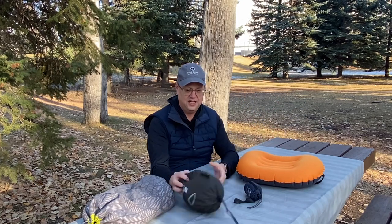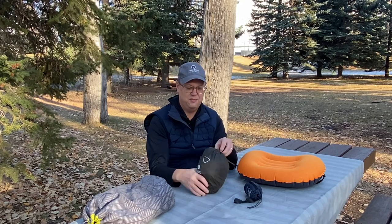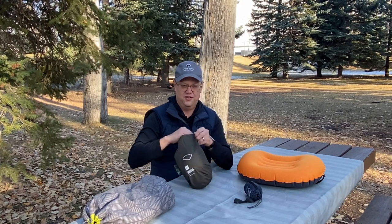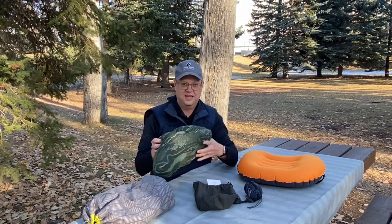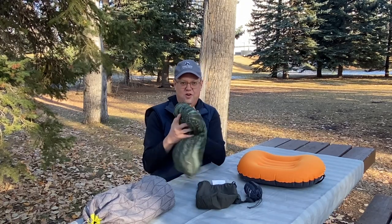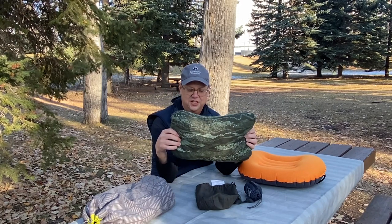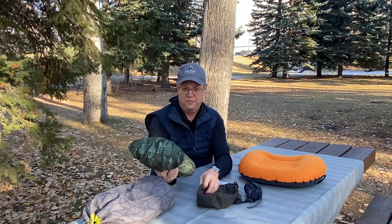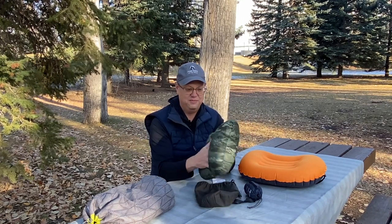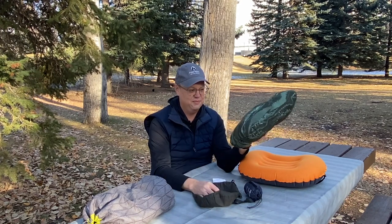The last one is actually a decent pillow — it's the Mountain Equipment Co-op Camp Pillow. There are several more expensive options on the market, like those by Therm-a-Rest or Nemo, but this one comes with its own stuff sack. It's an open cell foam pillow, more like your traditional pillow. It measures 10 inches by 15 inches by 5 inches thick. It is a little heavier and bigger at 158 grams, but for a traditional pillow, it's a little bit of luxury in your sleeping bag.